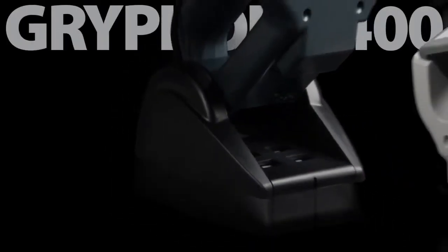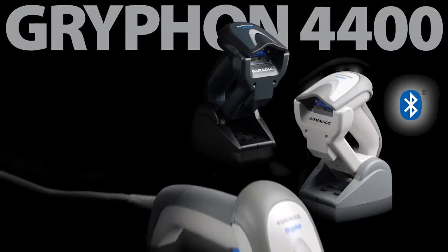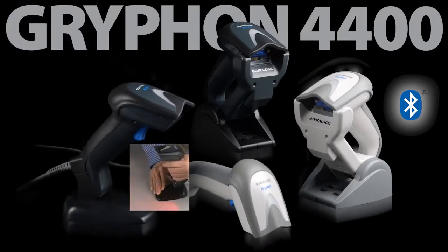The Gryphon 4400 series is available in a cordless model with Bluetooth wireless technology, and a corded model, as well as a corded all-in-one reader with an integrated adjustable stand.